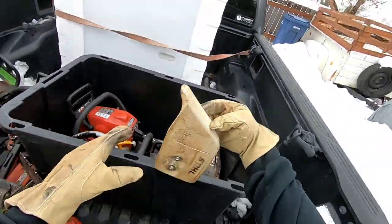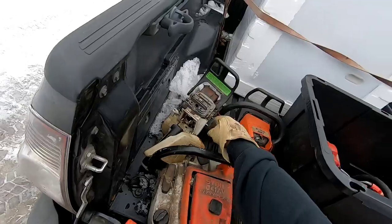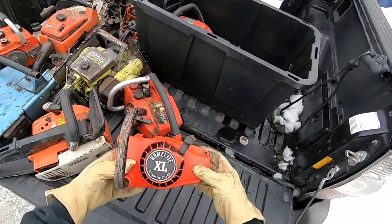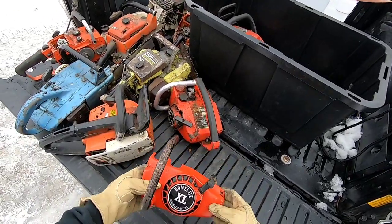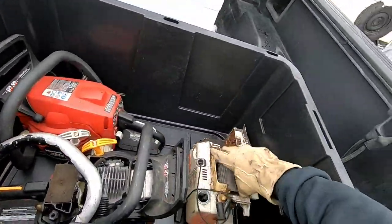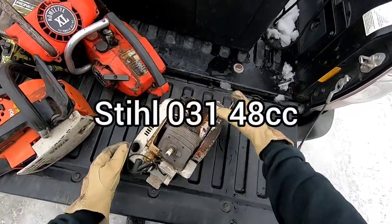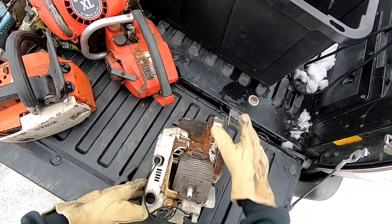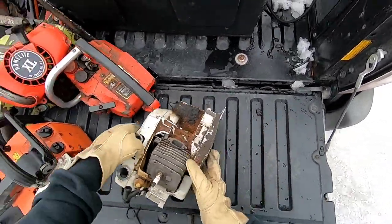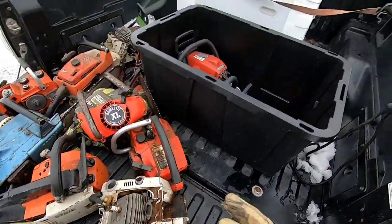And then here's the side cover for the 021s. Here's an extra Homelite XL starter — that's cool. And then a Stihl 031, this is a 031 part saw. Those are always handy to have. I've got quite a few parts for these, so now I got more. Maybe I can build a whole saw out of all the parts I got.